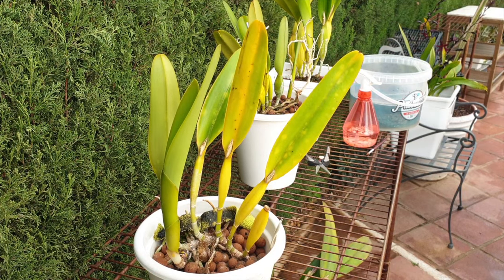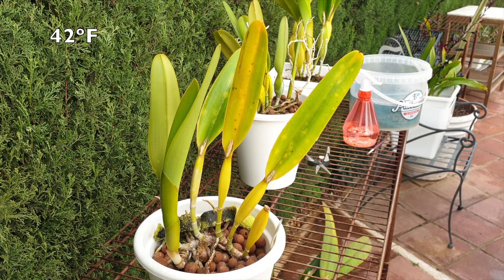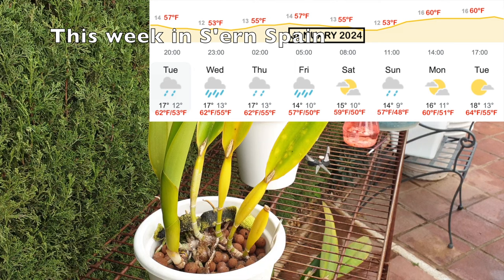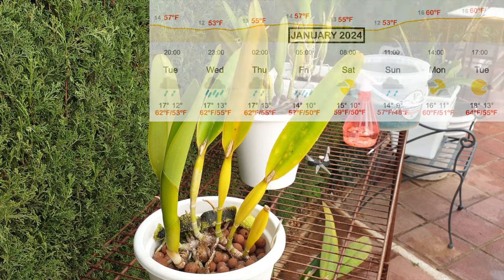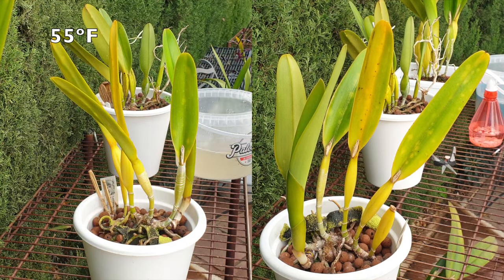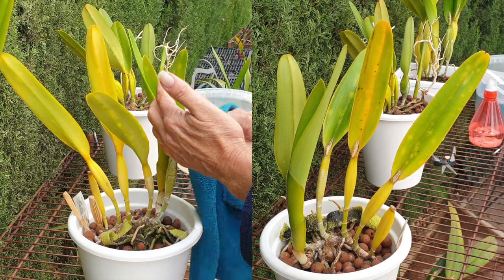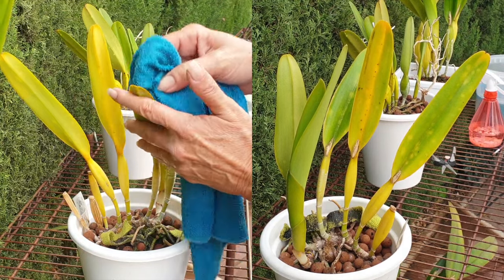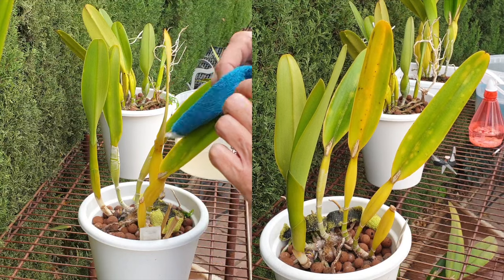My temperatures have dropped all the way down to eight degrees Celsius, and on one night I had a six degree Celsius low. While cattleyas can do really well in those temperatures normally, it's because the day temperatures also rise exponentially to balance things out, and my day temperatures have not been very warm when the night temperatures were low. To get a six degree low and the next day only 13 degrees Celsius overcast with no light — that is not a good combination. It's not what they get in nature, but it's a test. It helps me out tremendously not having to carry these orchids inside and out all the time.